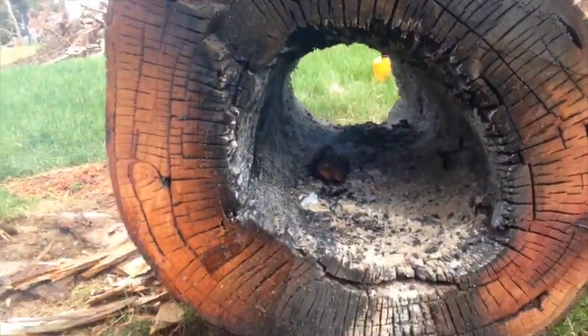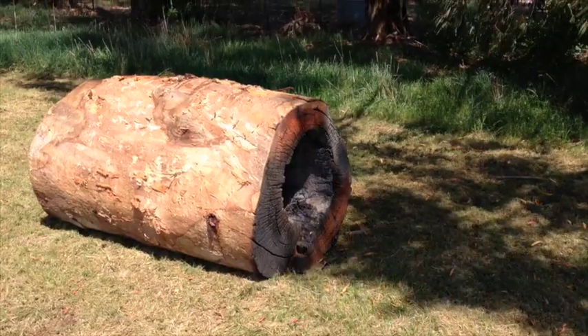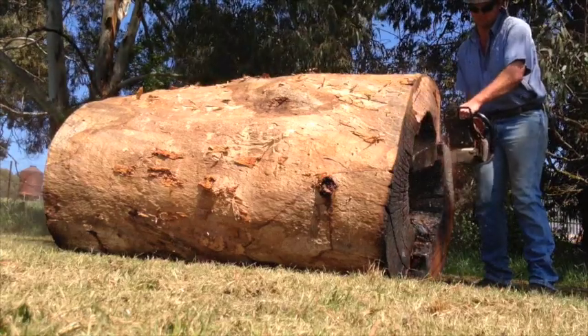Once you've got it all burned out it should look something a bit like this. Now that that's done, you might as well go and take it to where it needs to go and trim the ends of the logs if they have been cut fairly crooked.